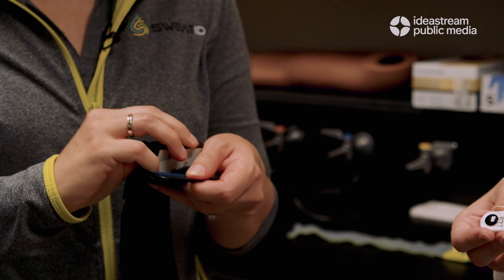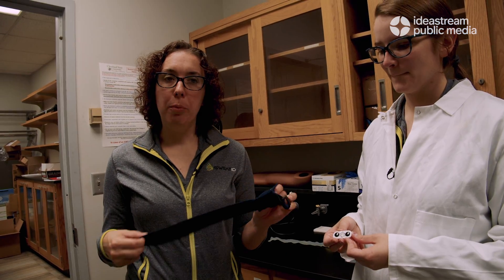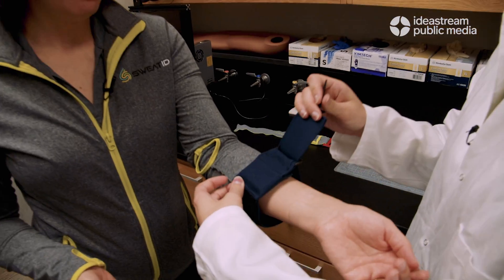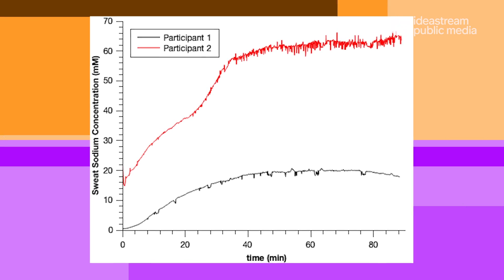Once we have our completed sensor assembly we are ready to use it on an athlete. We have our reusable electronics and our Sweat ID compatible armband. We snap the sensor on, put it on our athlete, and at the end of their exercise it tells them their sweat sodium concentration, which they can then use to have a personalized hydration plan made.